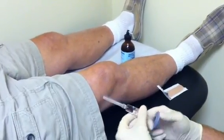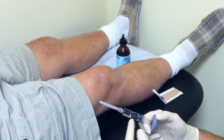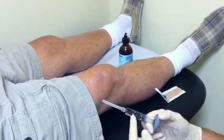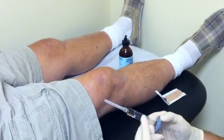This is an example of a Synvisc injection, and this is a Synvisc One. This is where we give just one syringe full. We do it one time — other preparations can be done three or five times.